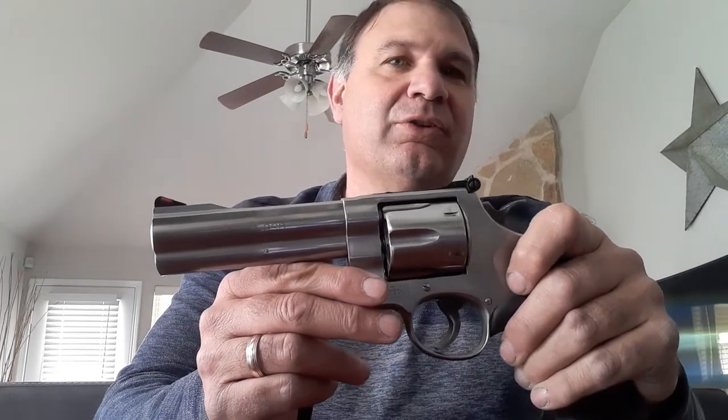When I traded that gun in, I took a little loss on it because I wasn't going to deal with trying to sell it. I did it as a trade-in, and the people at Shields know that gun — they would not test fire it. None of them were willing to put themselves through the pain of test firing that gun.